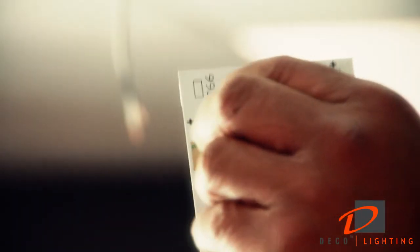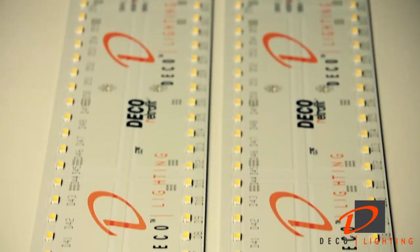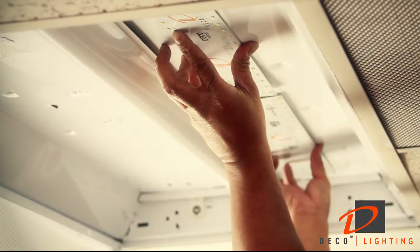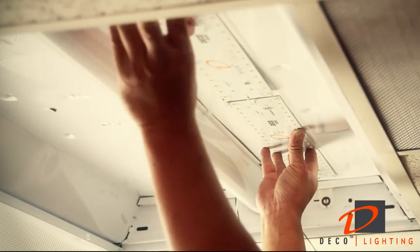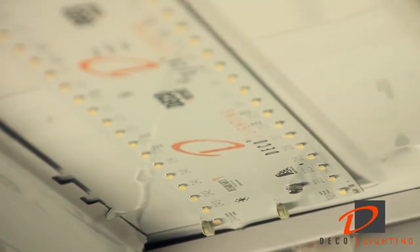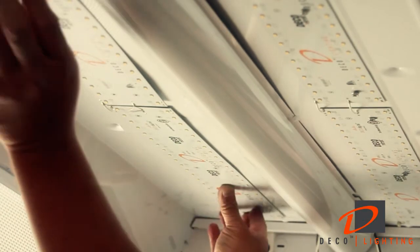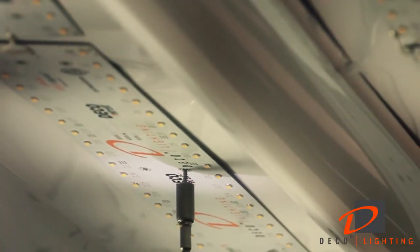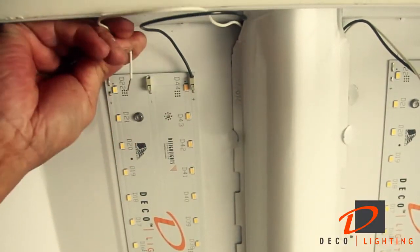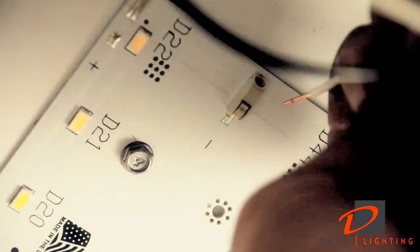For the 2x4 version, carefully remove the cover film from the back of the thermal tape. The 2x2 version does not need thermal tape for aligning the boards in the fixture. Secure each individual LED board to the housing using the set screws provided. Connect the four driver leads to the LED boards by simply inserting them into the captive negative, negative, and positive connectors on the boards.